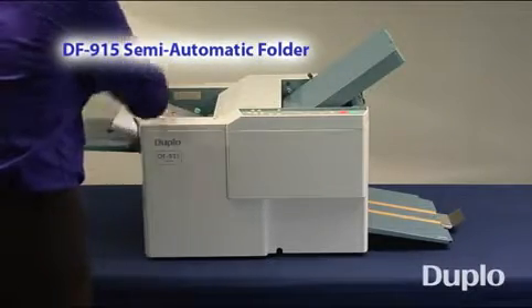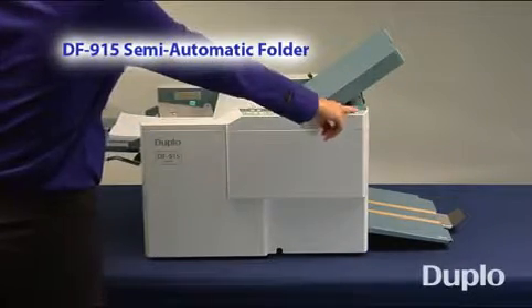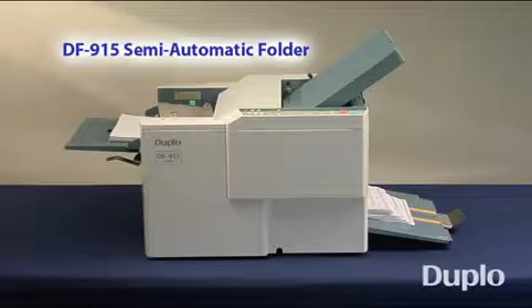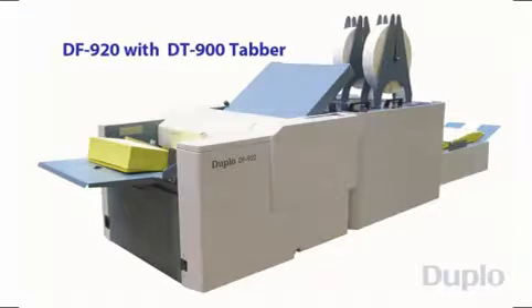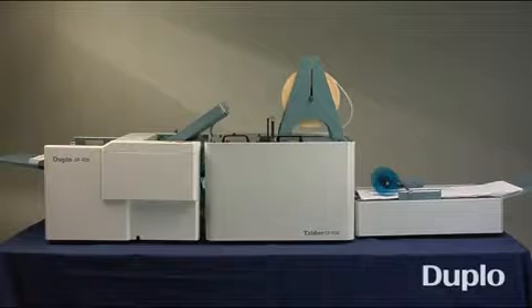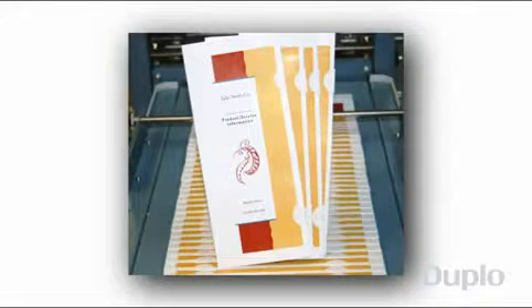Available for those with budget constraints, Duplo also offers the DF915 semi-automatic tabletop folder. Though semi-automated, the DF915 also folds applications easily and professionally. For an efficient mailer solution, connect the DF920 or 915 folder to Duplo's DT900 tabber to fold and tab open-ended mailers in a single pass. Using its two-tab capability, direct mail and variable data pieces are delivered securely fastened and ready for distribution.